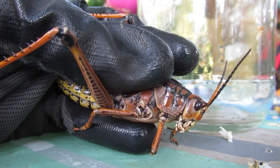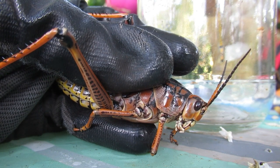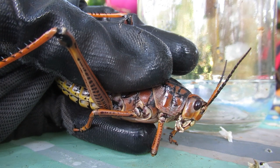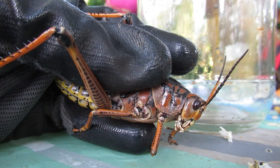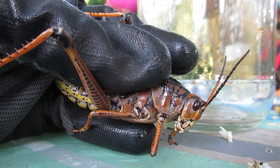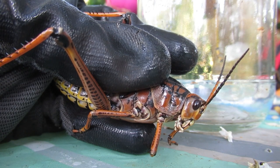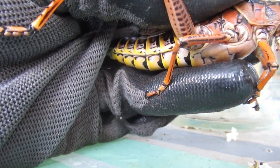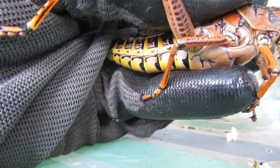They don't bite, they don't sting, they don't fly — their wings are too small for them to fly. You can't eat them; they are toxic and will make small animals sick — reptiles, amphibians, mammals. So you never ever want to eat them. You can handle them — not a problem. I have gloves on because their feet have a little barbed section on the end, and while it's not going to break the skin, I just don't like that feeling.